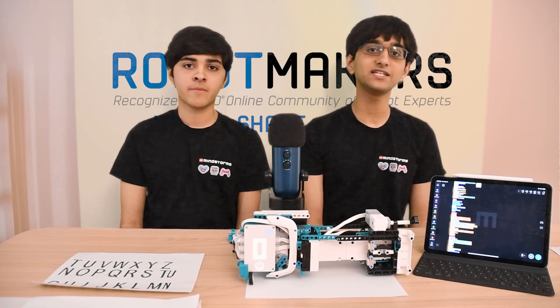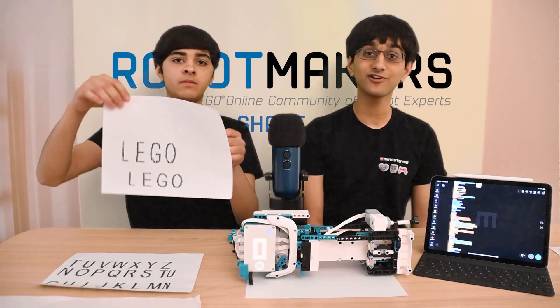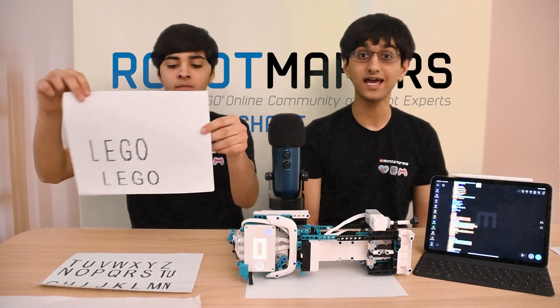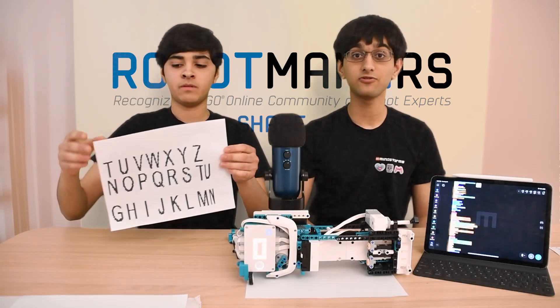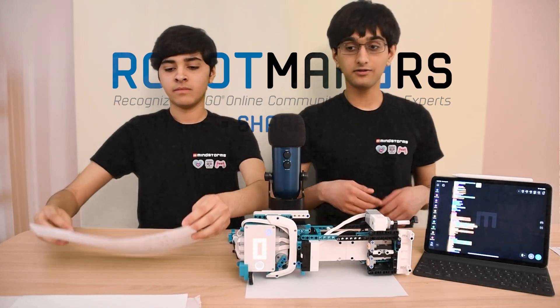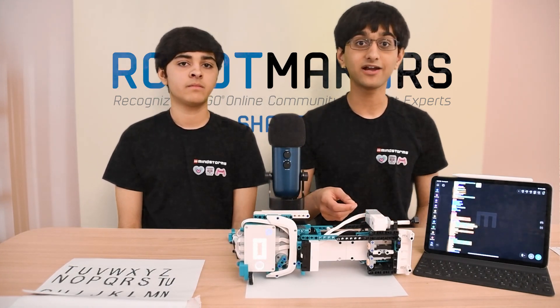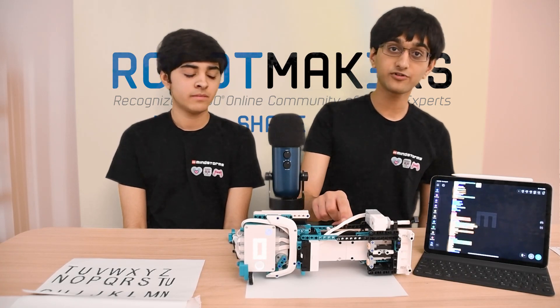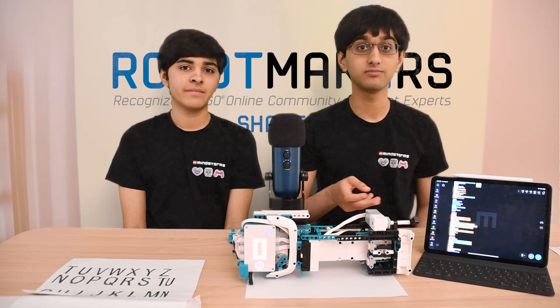Now we can take a look on the software side of things. By default, when we run our code on the hub, it will print the word LEGO. However, you can change this to print any text that you want. We have included the bitmaps for the basic 26 letters of the Latin alphabet. Our code uses the bitmaps and custom mathematical functions to move the print head and the wheels to any position on the paper to plot.